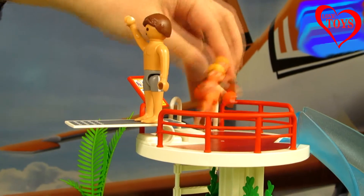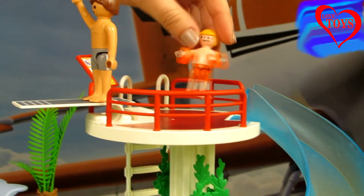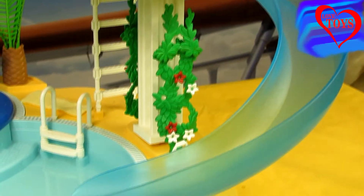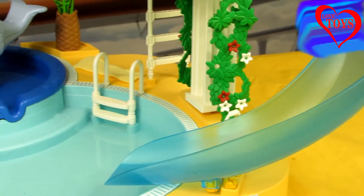At first let's take our turn on the slide. Here we can see that this slide is really huge, and now he's gonna have some fun!